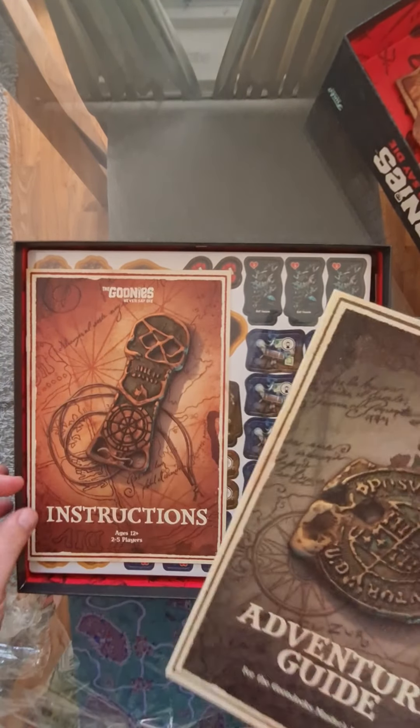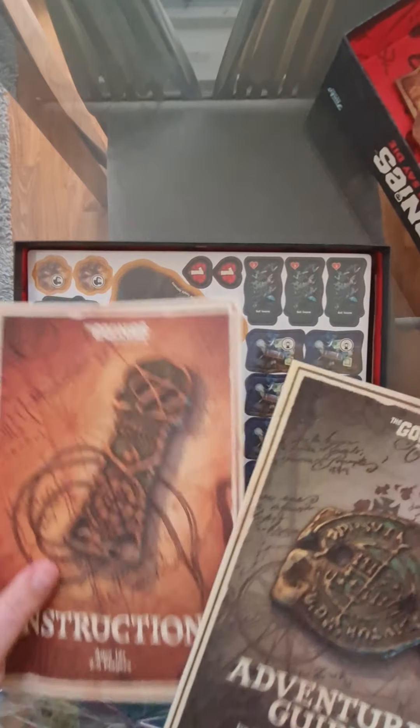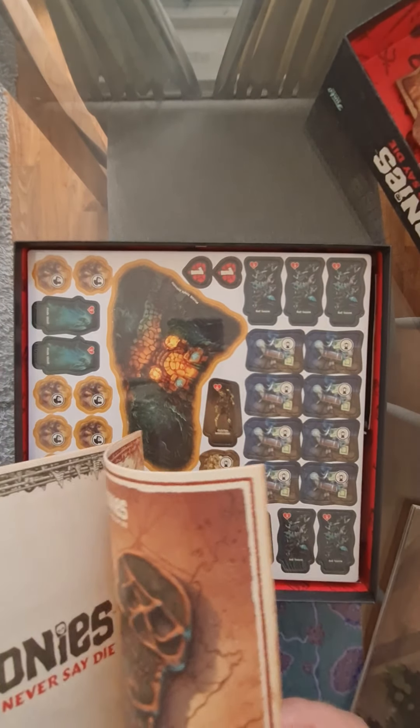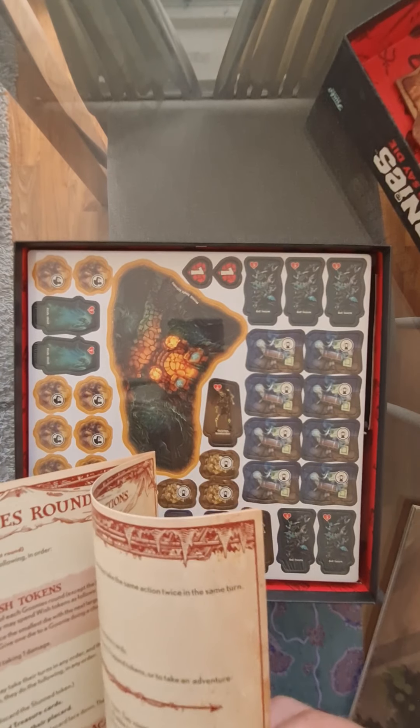Here's an adventure guide and here are the instructions — two booklets instead of one, which sometimes can be annoying but sometimes can be useful for quick reference.